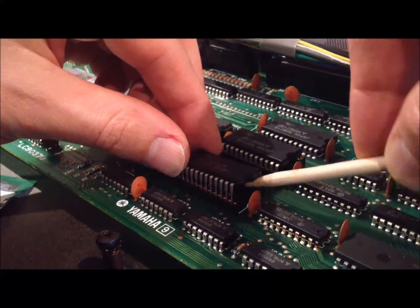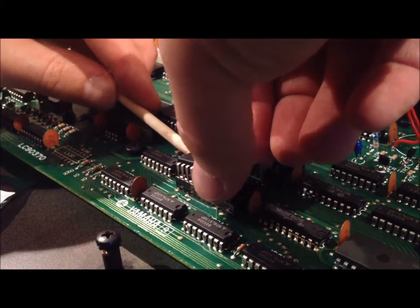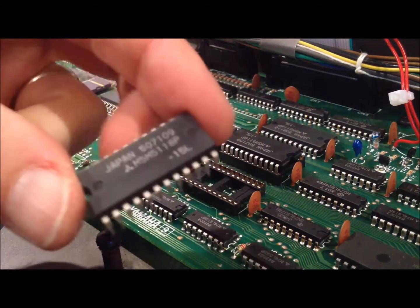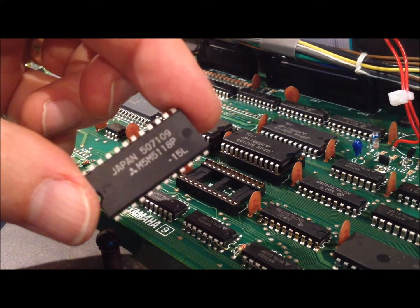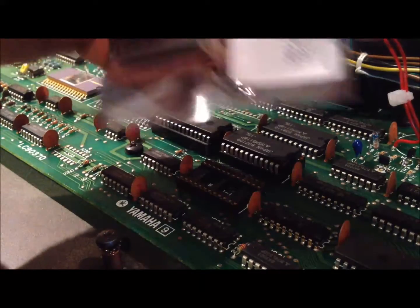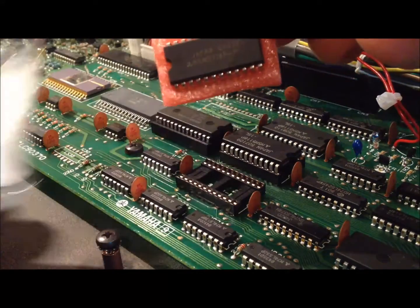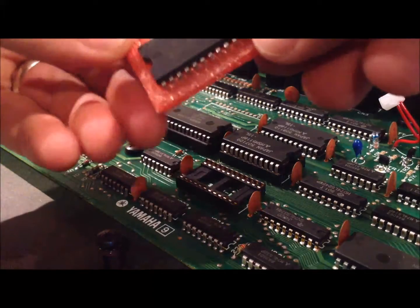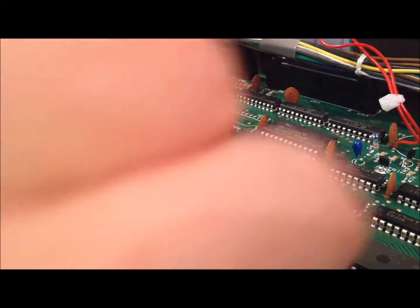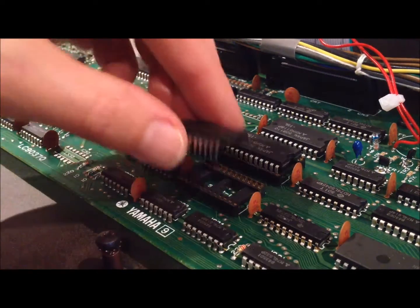A bit of left and right to ease it out. The danger is, of course, bending the leads — but this is the one that's coming out anyway. That's what we've got coming out. Now I'm just opening up the packet with the replacement. I keep touching the case to earth myself. There's the replacement chip. Just put it back in the same orientation — remember the orientation.